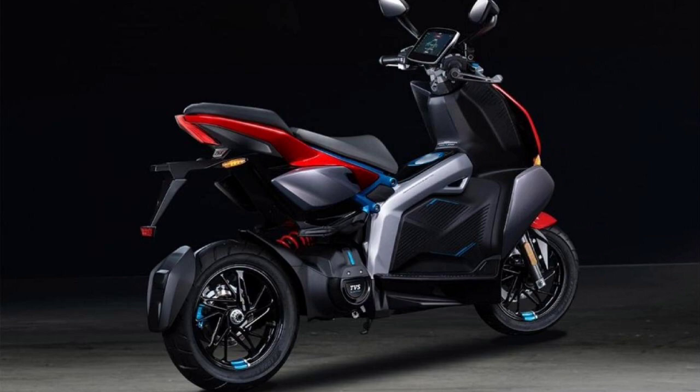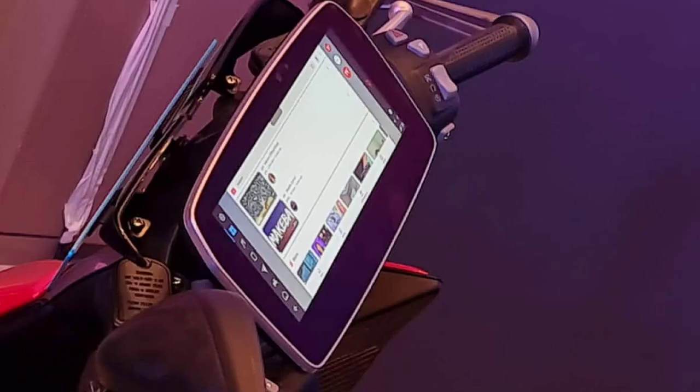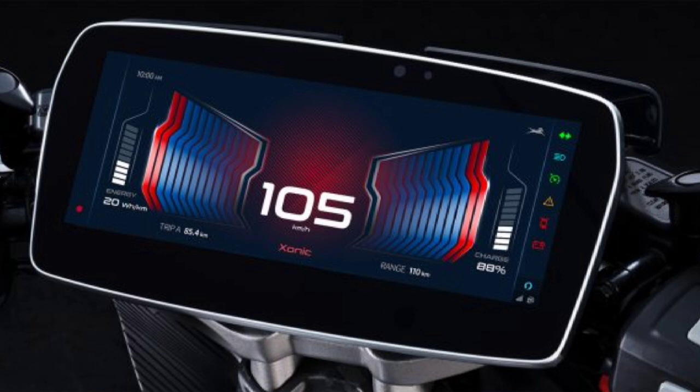This is our TVS. This is the 19th engine. This is the under storage capacity. This is a 70 mm ground clearance. This is a TFT display. This is a tablet.